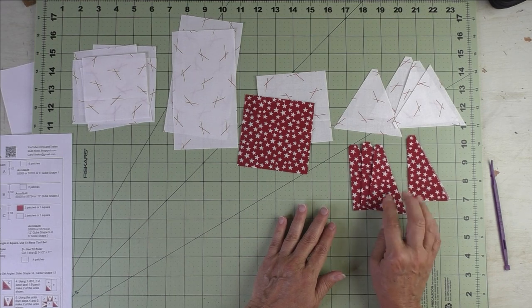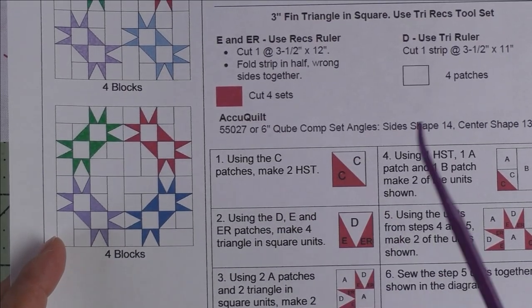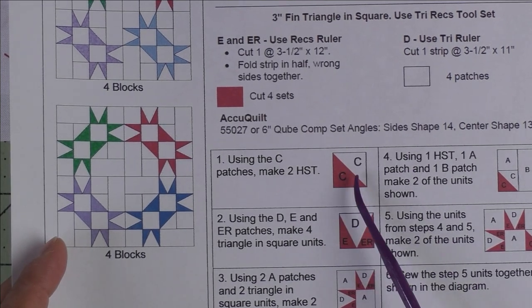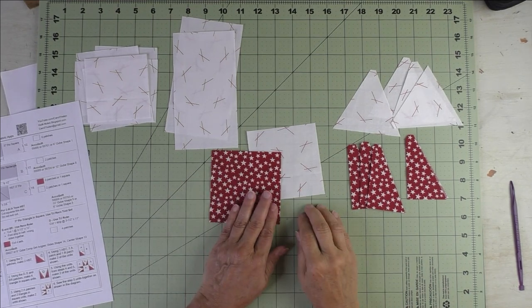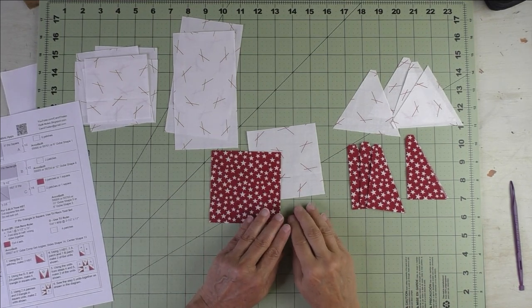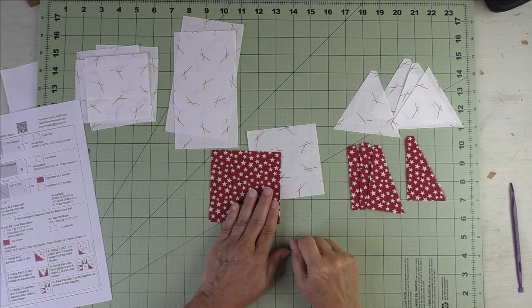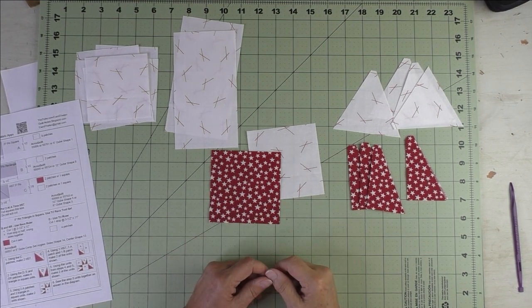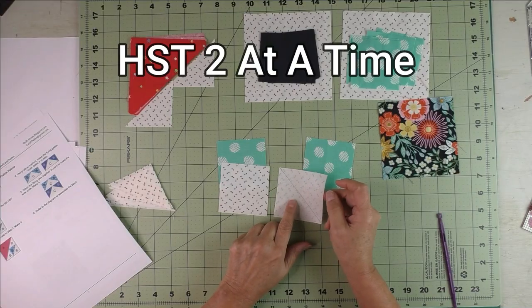These are the pieces we have cut — the triangles and the sides, which are the rectangles for the tri-rec or triangle and square unit. For step one, we're going to use the C patches, or the squares, to make two half square triangles. If you've cut these with the Accuquilt, you simply piece your patches together.